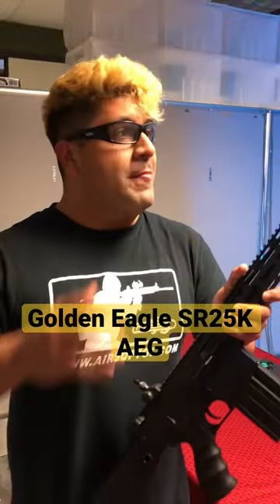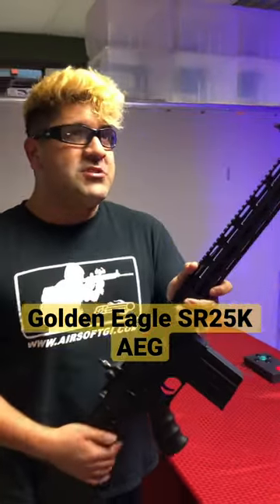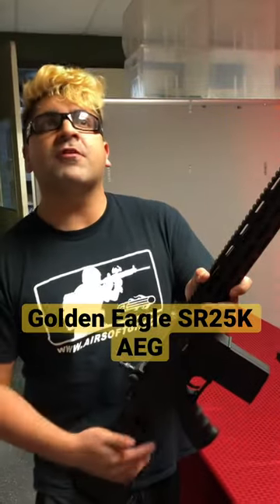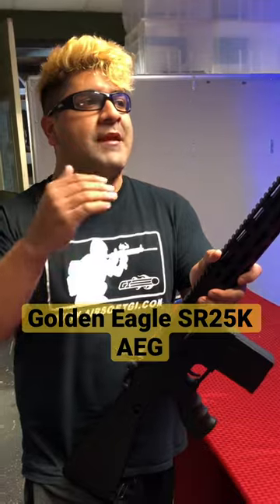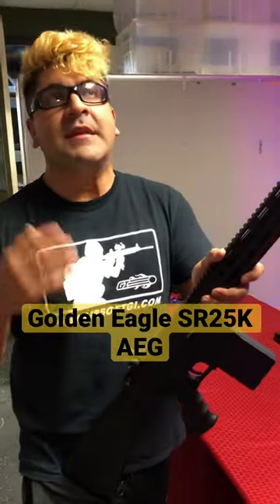This is going to be using a standard Version 2 gearbox, so it is fully upgradable. Price right now it's only going for about $261, but discounted even further to about $251 — all that money you save you can use for upgrade parts. That's what makes this a super budget-friendly DMR build.